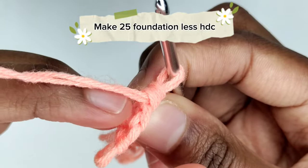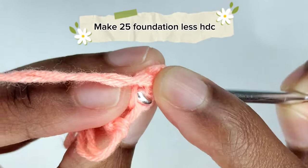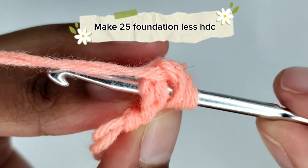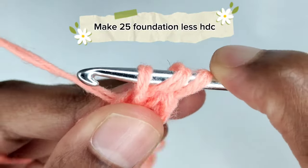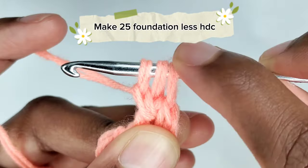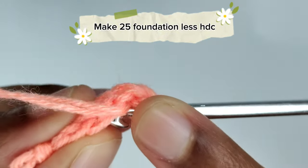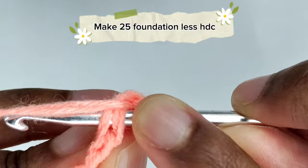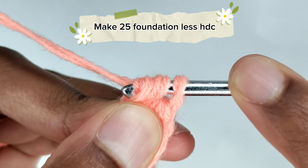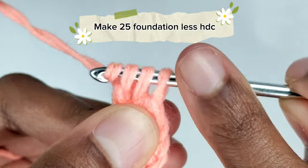We'll be working on this stitch. Yarn over once and insert your crochet hook in that stitch on the side, going into all the loops on top of the stitch — they should form a V on your crochet hook. Pull the yarn through the stitch; when you pull up you should have three loops. Yarn over once and pull through the first loop only, then yarn over and pull through all three loops. Repeat: yarn over, insert hook in that stitch on the side, go through all the loops, pull the yarn through the stitch, yarn over, pull through the first loop only, then yarn over and pull through all three loops.